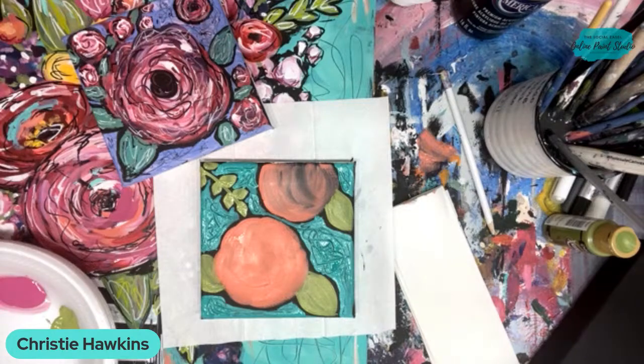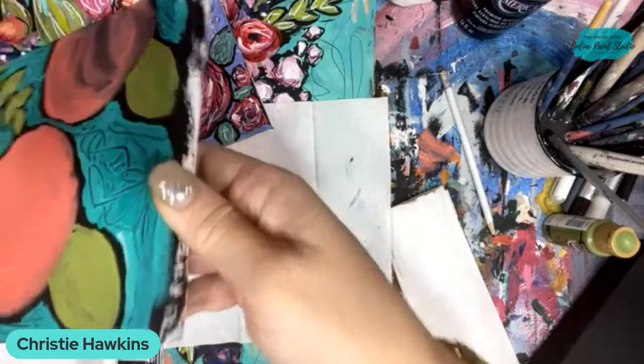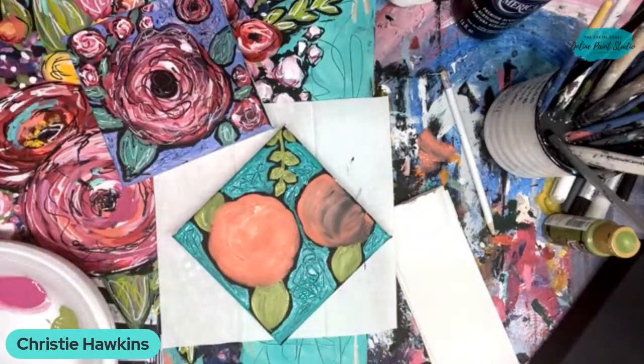Denise asked: are you cutting lines into the wet paint? Yes, that's exactly what I'm doing. So that has a little bit of texture to it - that's why I wanted to make sure the paint is wet, so it kind of digs in through the paint. How many of you have ever scribbled in your painting before? This is something new that I started doing and I'm kind of obsessed with it now. It's just really fun and it's super relaxing.